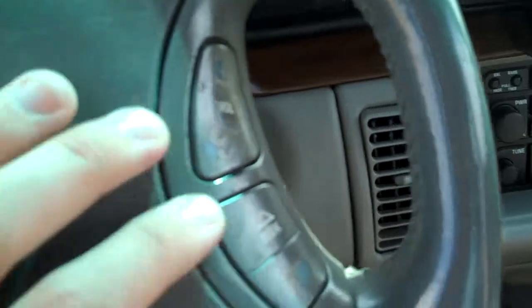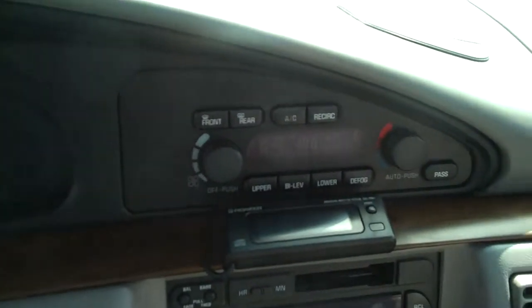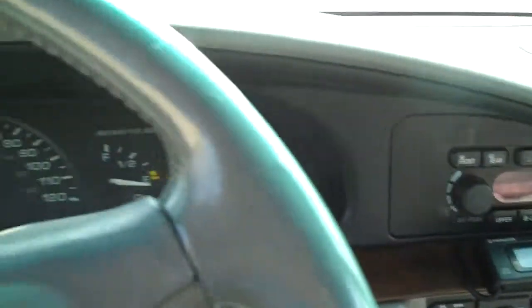We have our fan and temp speeds right here on the steering wheel — just a little bit of paint wear; it's a '94. We do have our auto climate zone right there, and also passenger dual climate, so that's nice. Tape deck, and there's your six-disc CD player controller right up there.